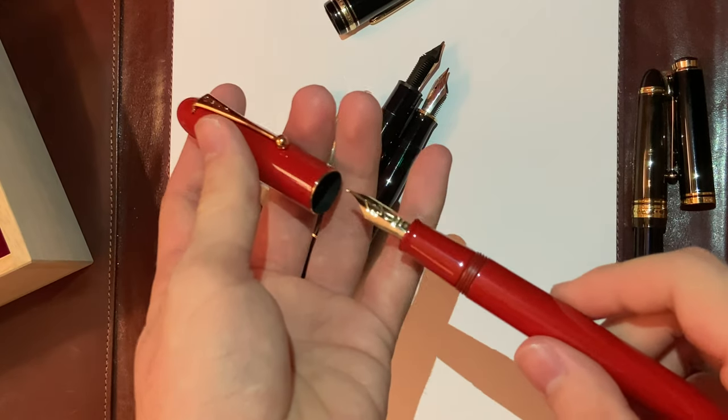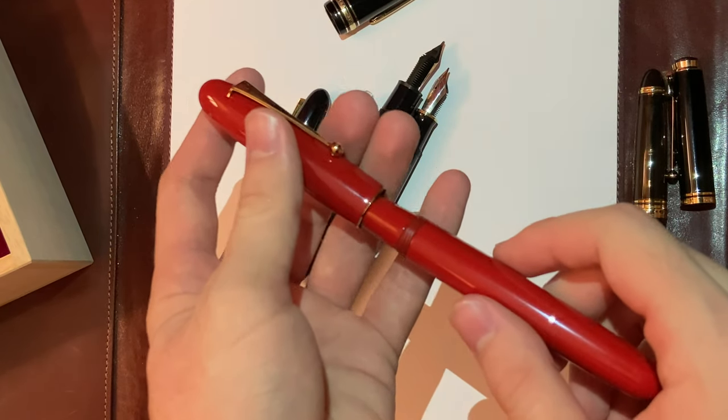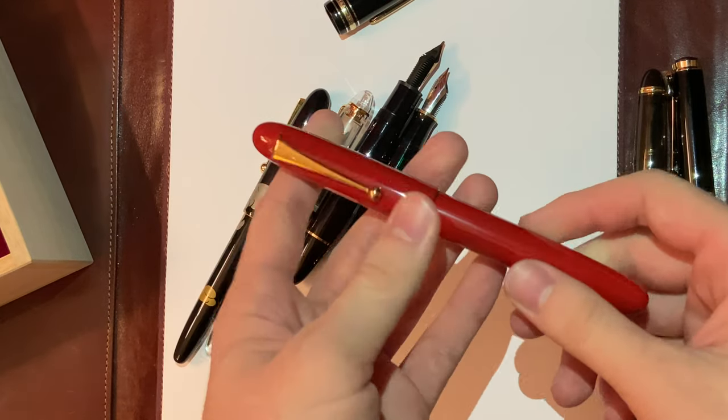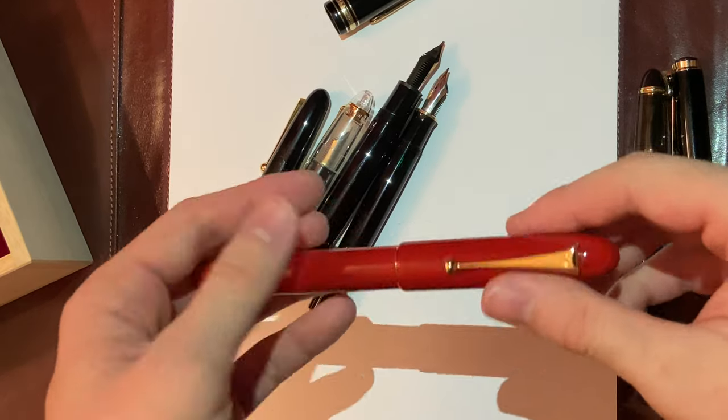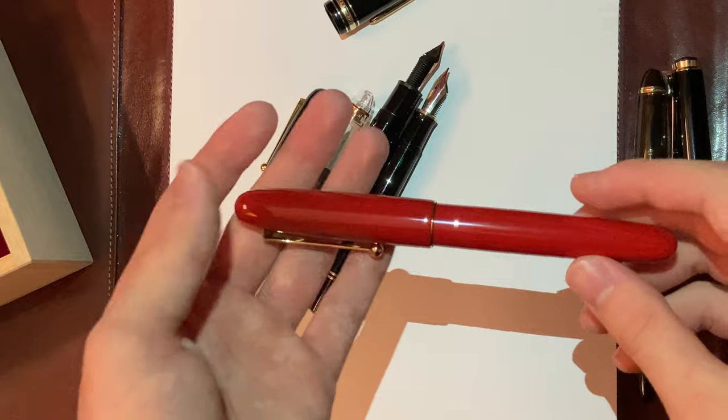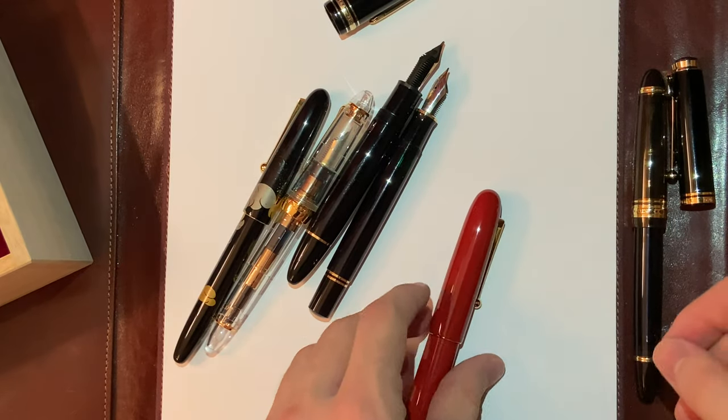I am excited to try out this pen. Once I've written with it for a couple of weeks I will be doing an official review with a writing sample. But so far, thank you so much for watching and have a good day.